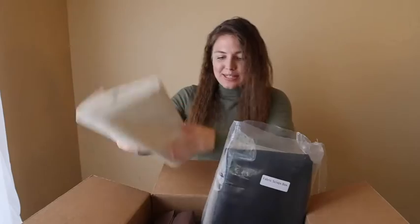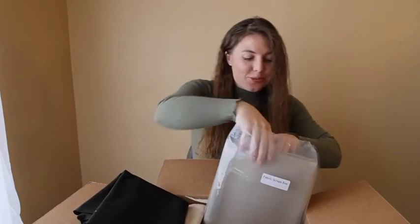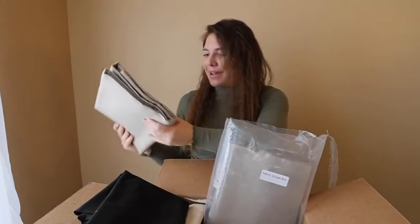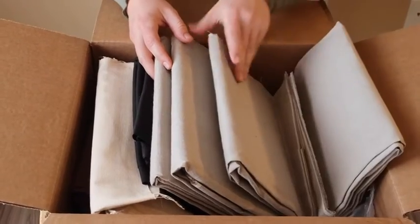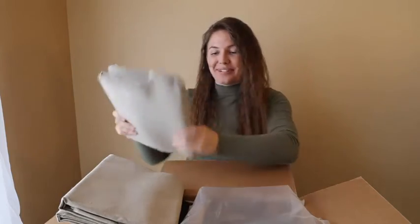So crazy. This is what's in the scrap box. I have another cream black which is freaking awesome. These are huge for being scraps. I'm so happy. This is like a gray, and then another gray. This is awesome. You definitely need to check this out.